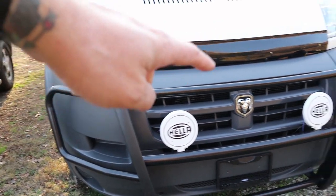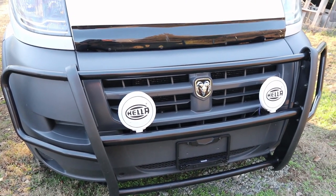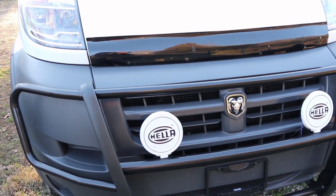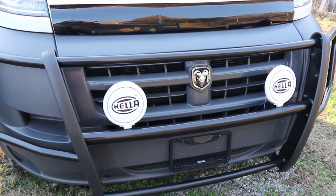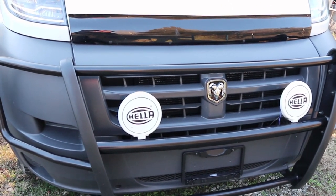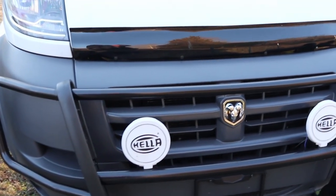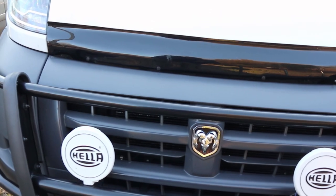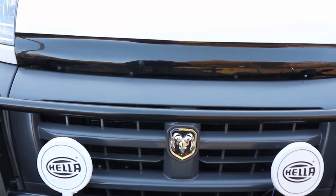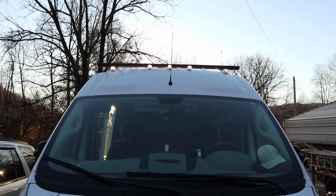I have a bull bar — it's a push bar. It's designed that if we run into something, hopefully it'll provide a little bit of extra protection. I also have Hella lights. These are actually fog lights; they're covered because states have laws about when you can use them. There's a nice bug deflector that actually works to keep bugs off the windshield, believe it or not, and it kind of looks cool. That's pretty much the cockpit from the outside.